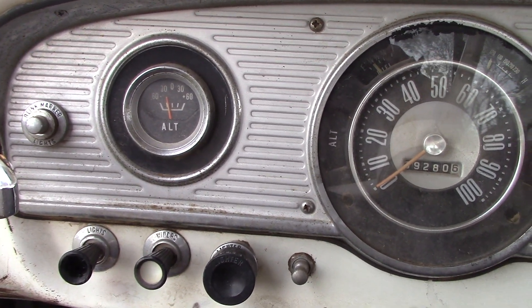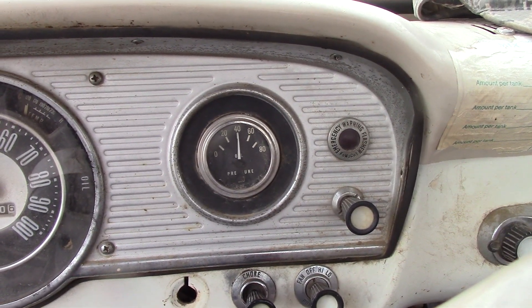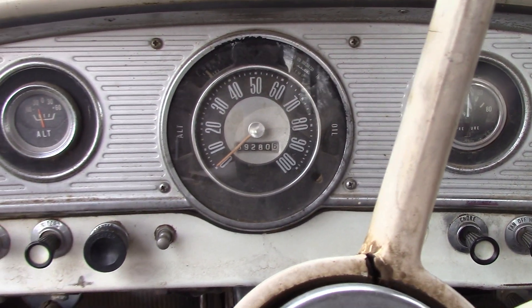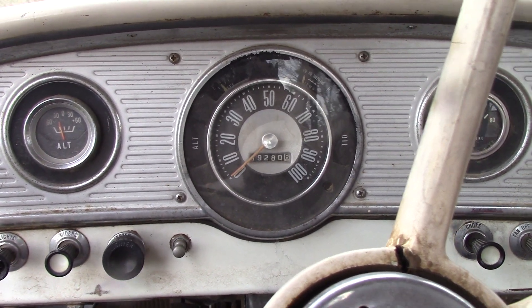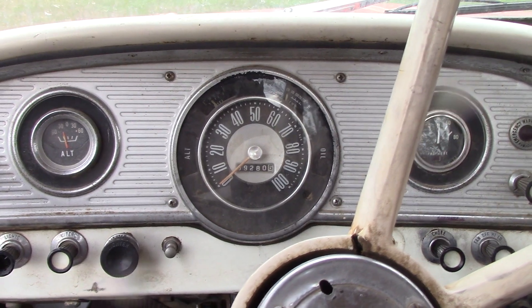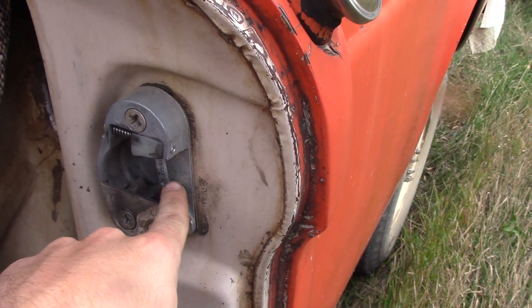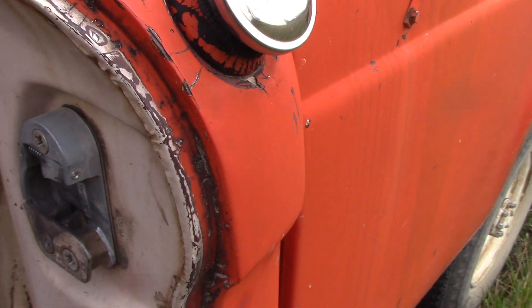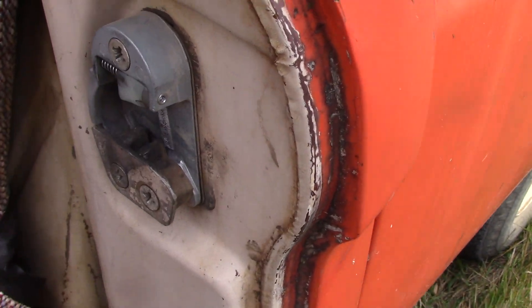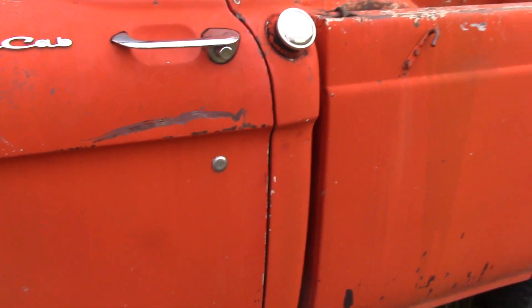The alternator gauge does not work — that's the only thing that doesn't work. Oil pressure gauge is there. All righty — the aluminum door striker plate was busted on both sides, so you had to really slam the door and the doors would randomly come open. I got replacements on there, so the door closes nice and tight now, you don't have to slam them — works real nice.